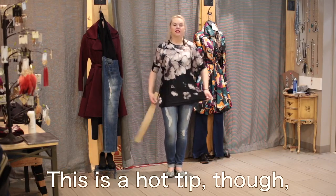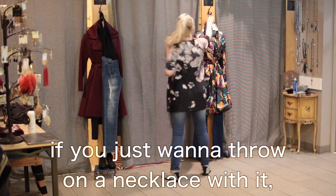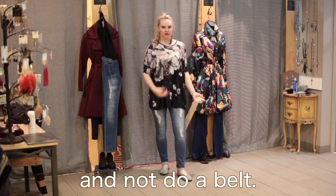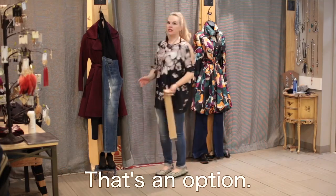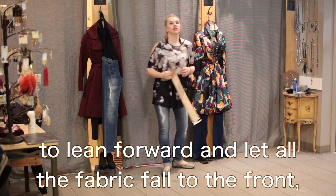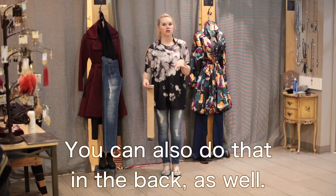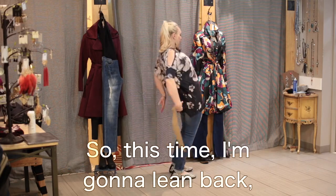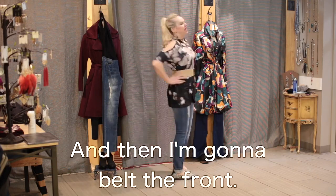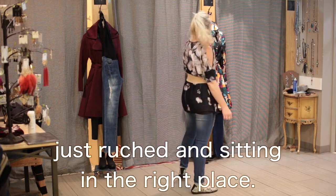I belted this — here's a hot tip though. Because it has a little bit of a bubbly shape, if you just want to throw on a necklace and not do a belt, it's got a really nice little drape. Or, if you want to belt it, you can. Typically in the Dakota Chappie store we tell you to lean forward and let all the fabric fall to the front, but here's another hot tip: you can also do that in the back. Lean back, let all the fabric fall to the back, then belt the front — and that's how you get perfect belting with all the fabric ruched and sitting in the right place.